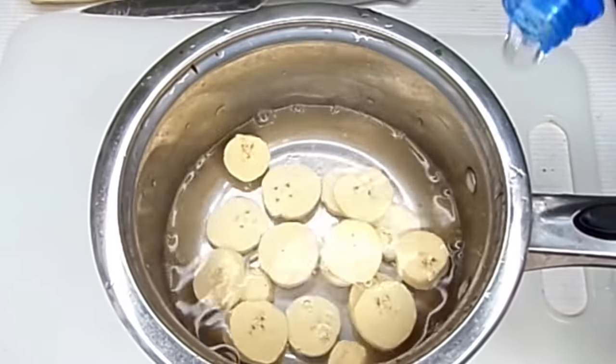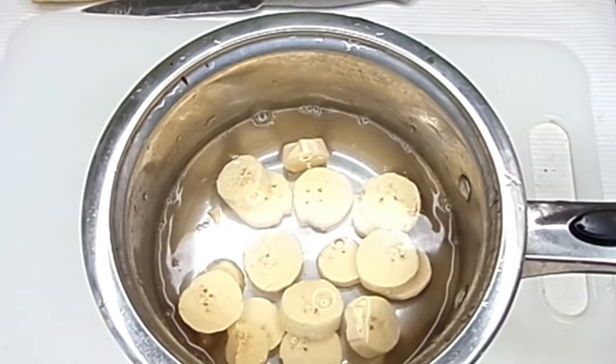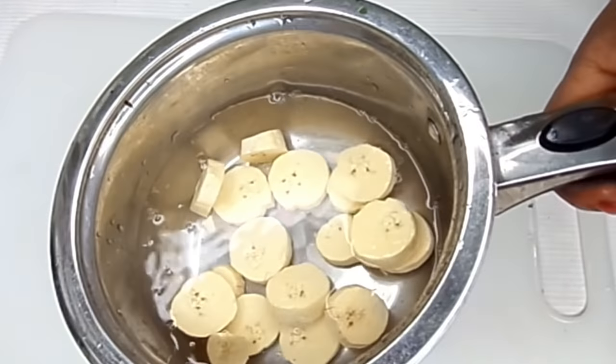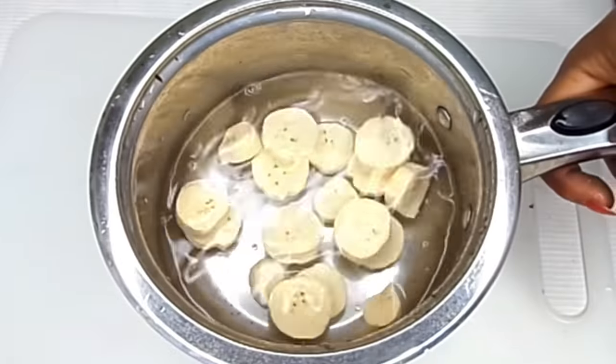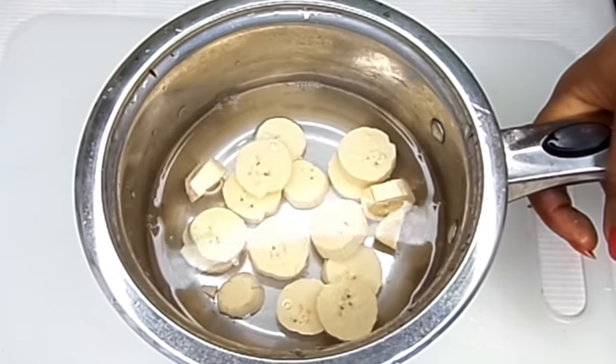Remember to wash your plantain, because the water of the plantain is going to be important. After doing that, you boil the plantain — boil it until it is super duper soft.